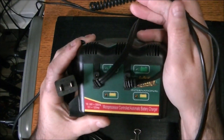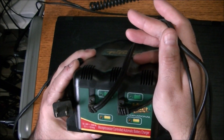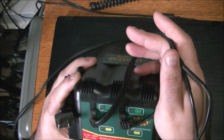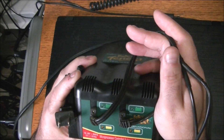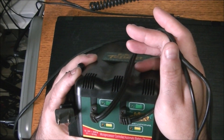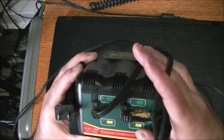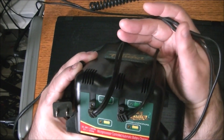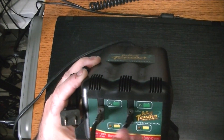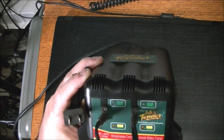It is a 100 to 240 volt, 50 to 60 hertz, 12 volt 1.25 amp micro compressor controlled automatic battery charger. Micro compressor sounds like SMD - small components - so I'm not exactly sure if I'm going to have any success with this, but we're going to give it a go. We have two lights here and obviously two leads right here.